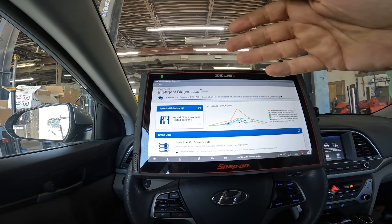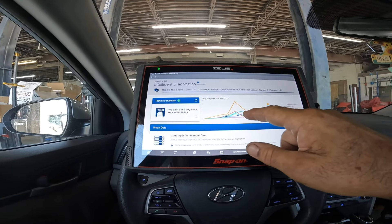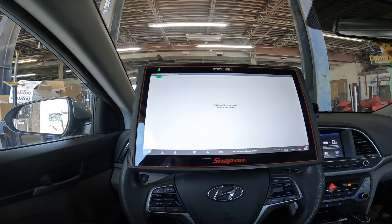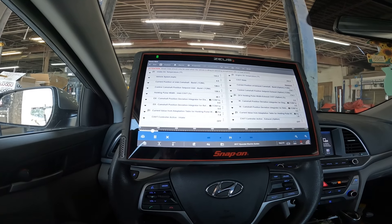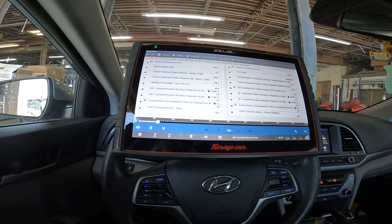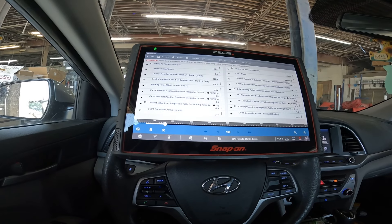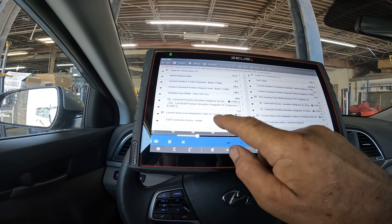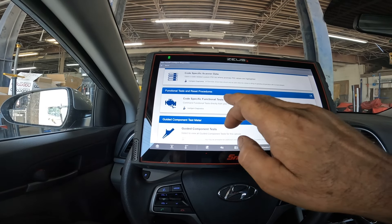I'm in intelligent diagnostics and what it's telling me is the top repair at about 100,000 miles — and we're sitting at 120,000 on this car — is to replace the variable timing control valve. Let's go into smart data and see if it red-flags anything. Intake air is 133, wheel speed is zero, current position of the cam is 128, control cam bank one is 128, position of the cam is negative 118, position of the exhaust one is negative 114, holding pulse is 0.5%, and the width is 45. Let's go into functional procedures.